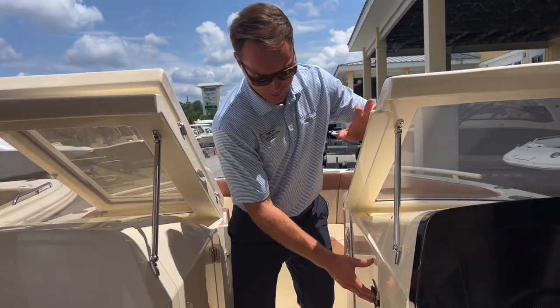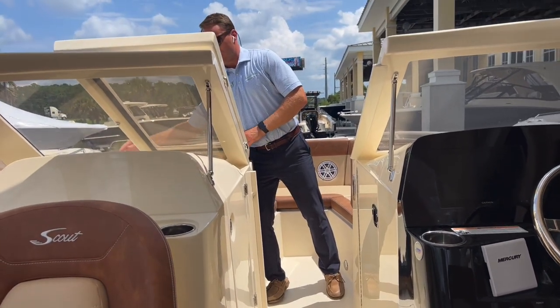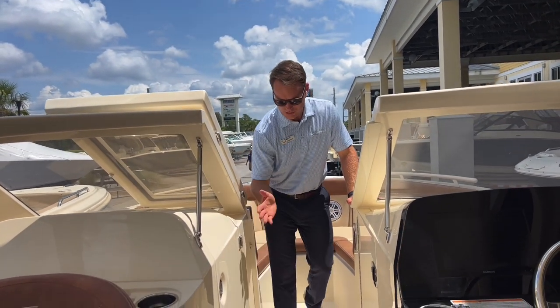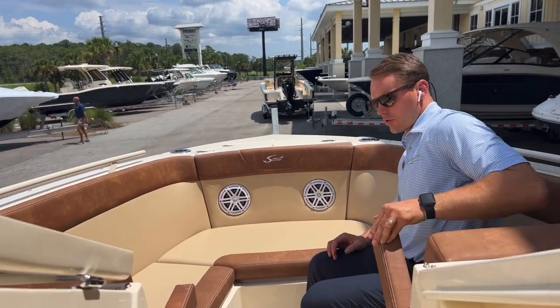This boat also has a built-in battery charger on board, so you can plug in right here and easily keep those batteries charged. We've also got a foldable windshield that closes along with a block-off door so you can keep the cold wind out on cooler running days. Here in the bow, fold-down armrests.